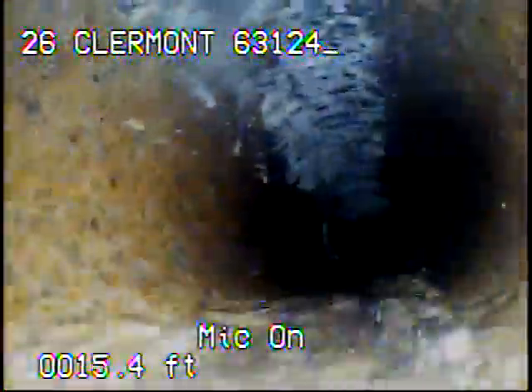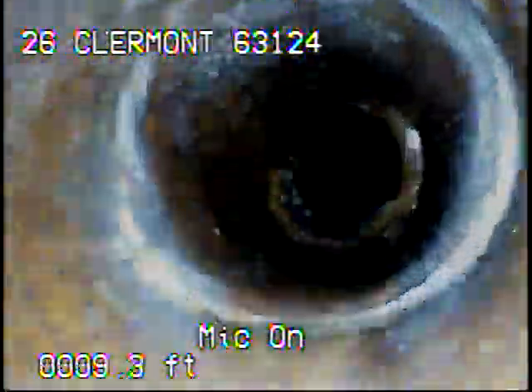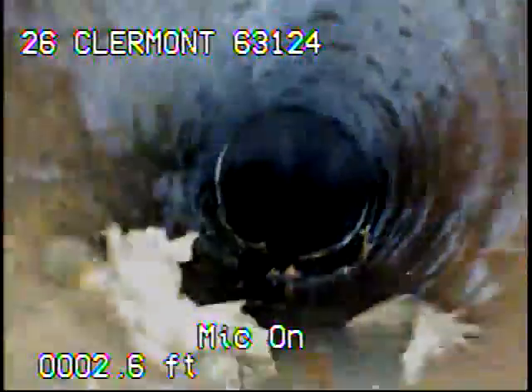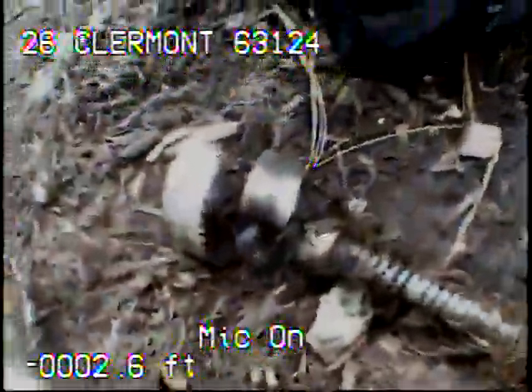As you can see, at this point we're back out of the water. I'm back out of the line again. That's the cutter that I ran into the line.